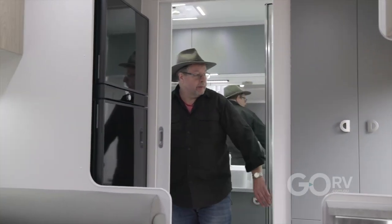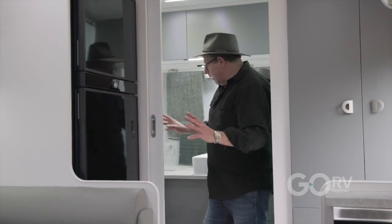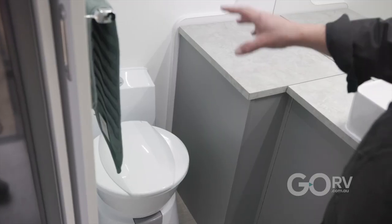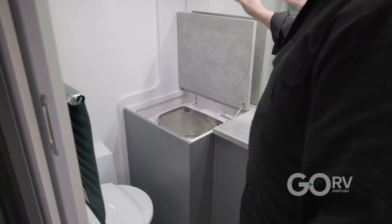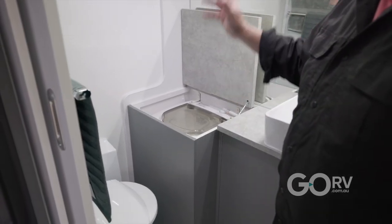What a great size shower for somebody my size and maybe a little taller — it's a good space. It's a really good sized shower in this ensuite. Plenty of room to use the Dometic toilet that's sitting there, and under this hatch there's a great size top-loading clothes washing machine.